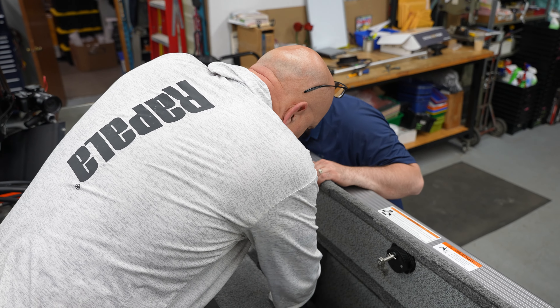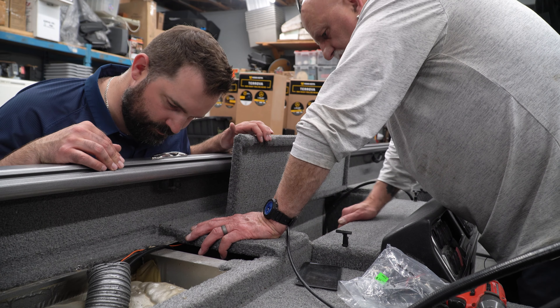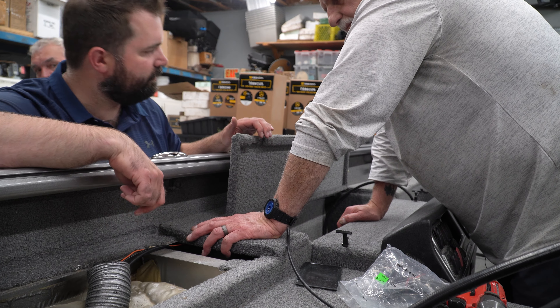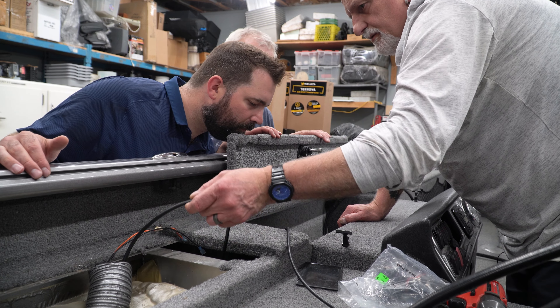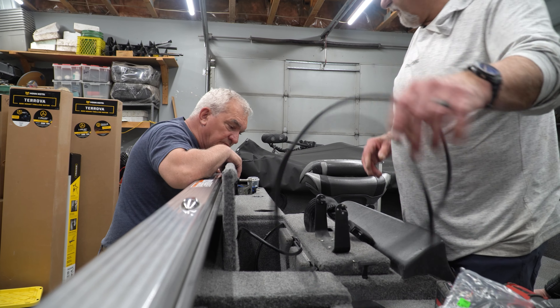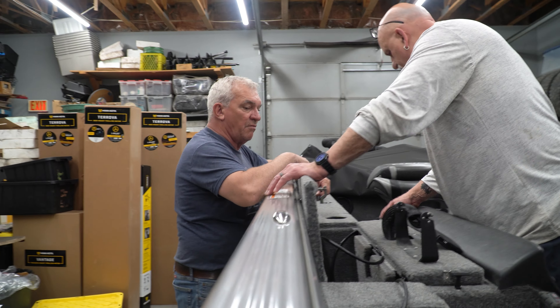It can come right through the feed down at the bottom here — the two cables — because you need two five-footers. Our transducer comes up through here. We're golden, just drill a whole bunch of holes in your boat now.